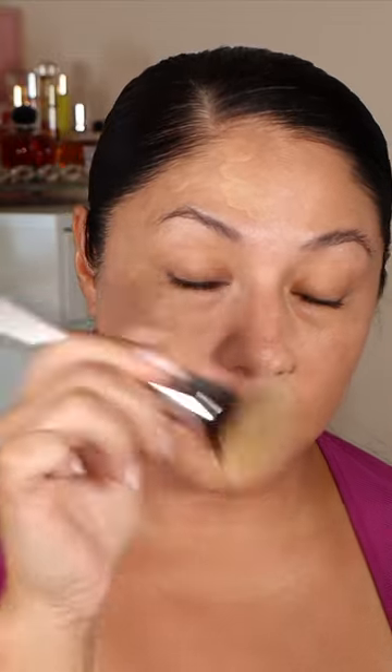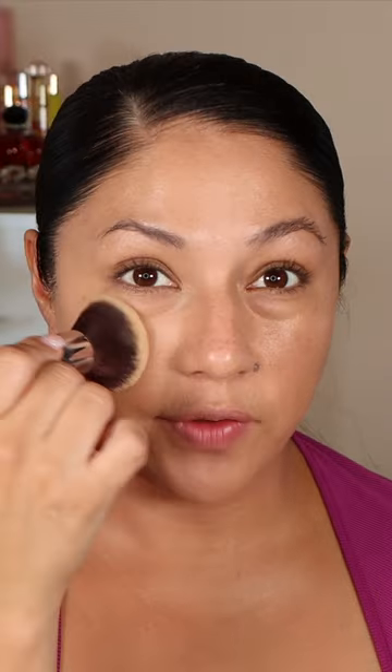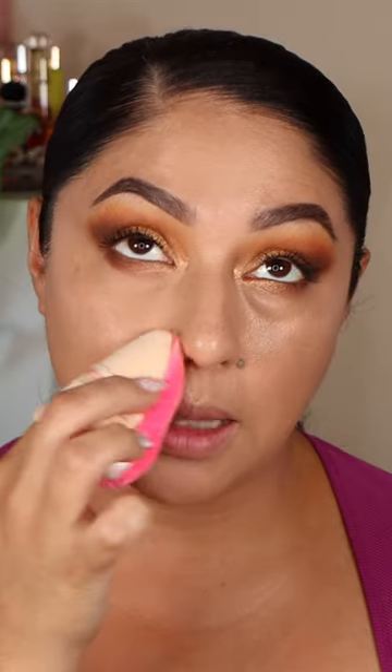I use my Tatcha primer to prime my face, and now I'm using the IT Cosmetics brush to blend it into the skin. I do have some redness and discoloration that I like to cover. I do have an oily T-zone and pretty normal skin on the outer part of my face. This is how the skin looks with the foundation.